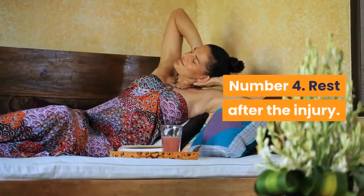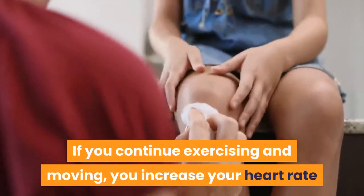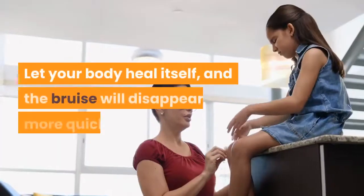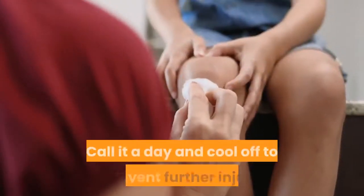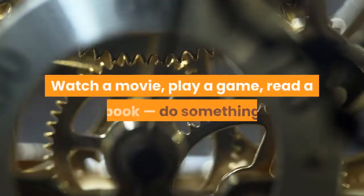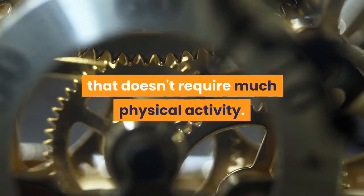Number 4: Rest after the injury. If you continue exercising and moving, you increase your heart rate and pump more damaged blood to your bruise, causing it to get bigger. Let your body heal itself and the bruise will disappear more quickly. Call it a day and cool off to prevent further injury and give your bruise a chance to heal. Hang out on the couch, watch a movie, play a game, read a book — do something that doesn't require much physical activity.